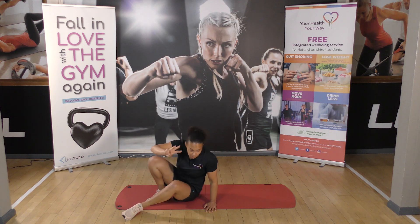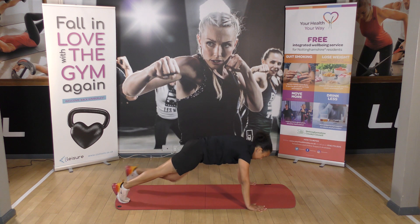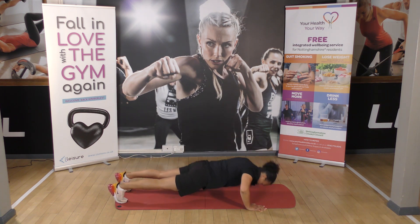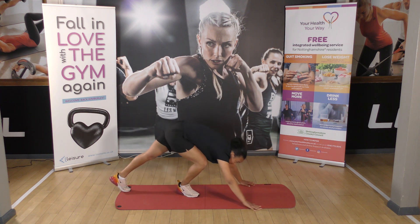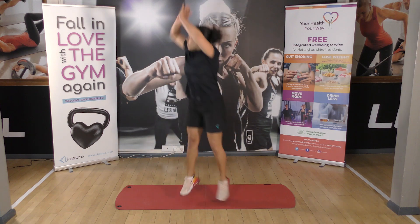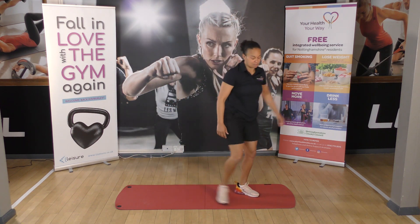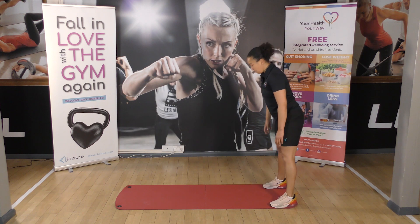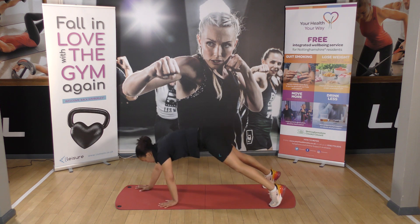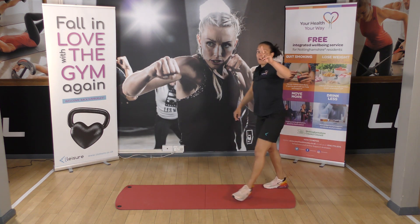Next exercise, we've got three — three press-ups on your knees or on your feet. Off we go. One, two, three. Off we go for squat jumps with a twist if you can. One, two, three. And caterpillar walk — walk your hands out or walk your feet in, whichever version you'd like to do. And that's one round completed.